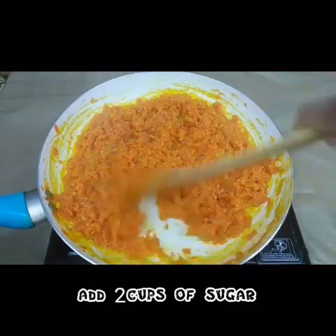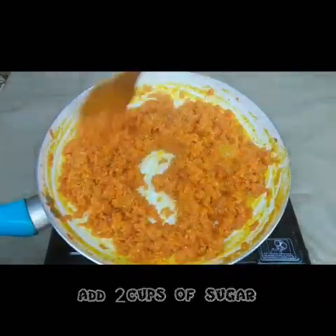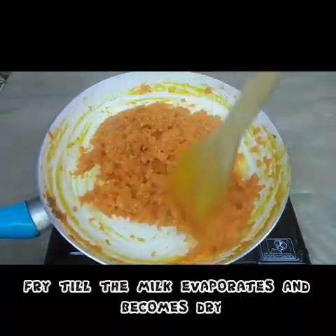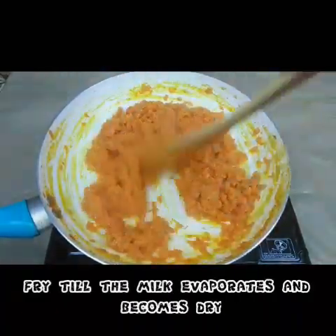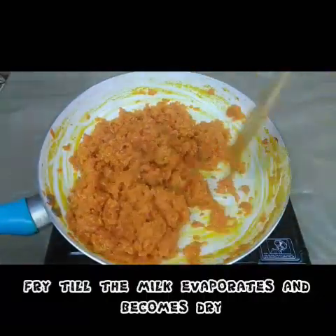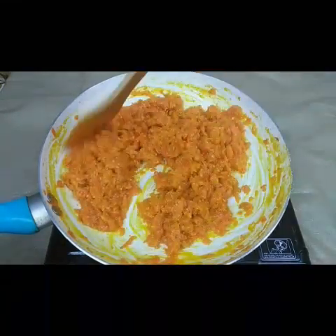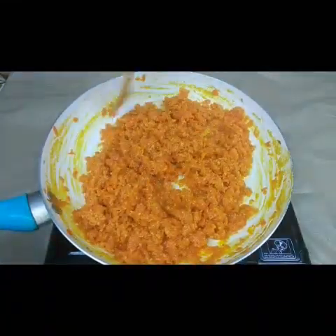If you want it very sweet you can add more sugar, but I prefer mild sweet so I'm adding only 2 cups of sugar here. Fry this nicely for another 5 to 10 minutes, till it becomes dry. You can see now the ghee is coming out.